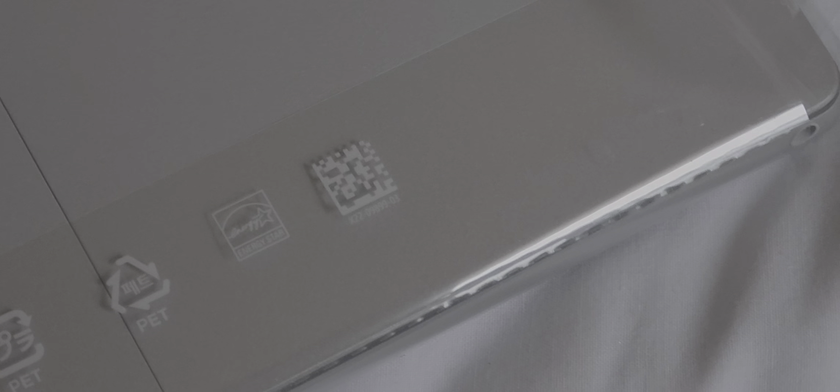What are those symbols? Is that PET? It's got a QR code. I'm going to pause here.